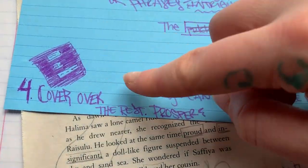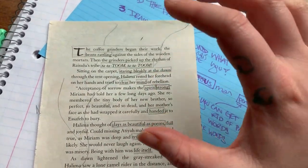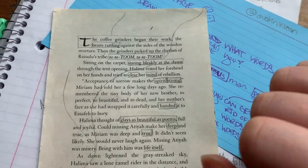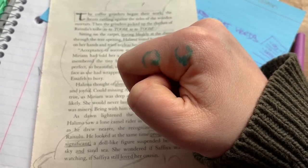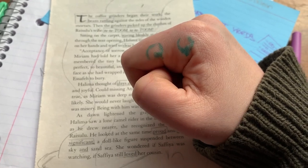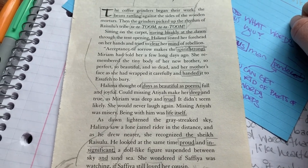Your final step is to cover over the rest. You can black it out entirely, which is what a lot of people do, or you can draw a design around the words and then color over it so that all that's remaining are the words. As always, please ask your parents before you randomly start ripping apart books — parents tend to get mad when you just randomly rip things up.